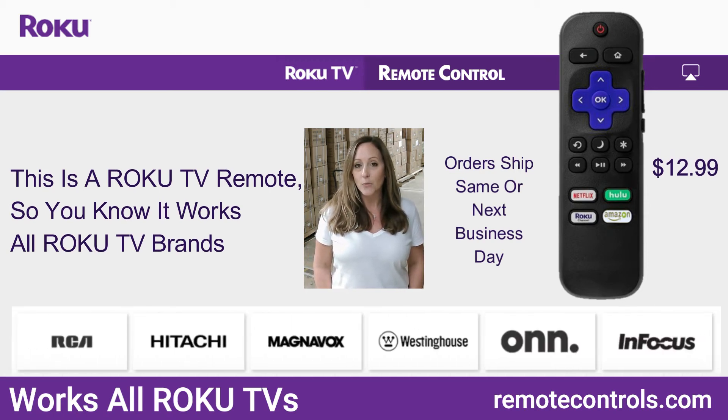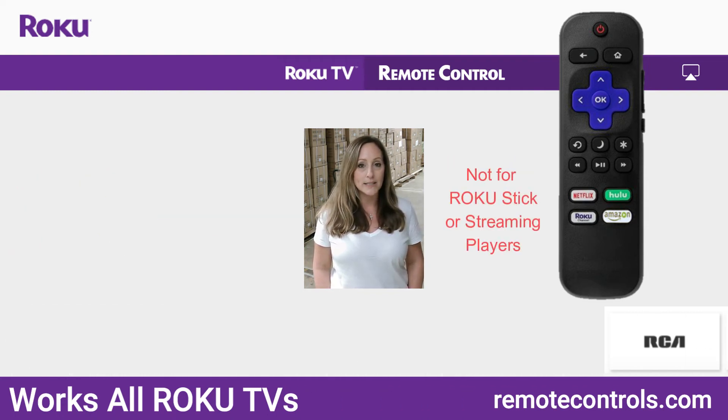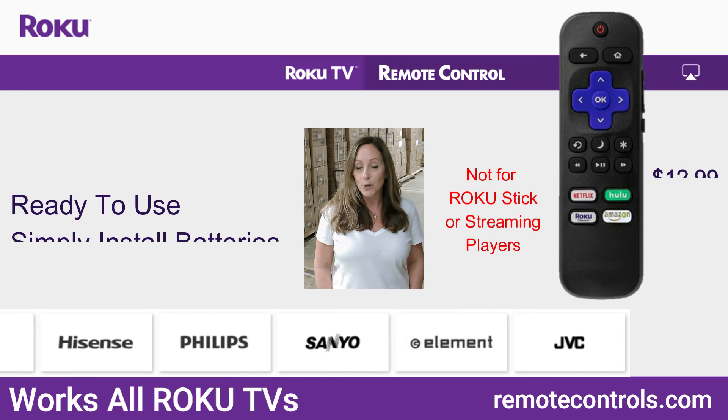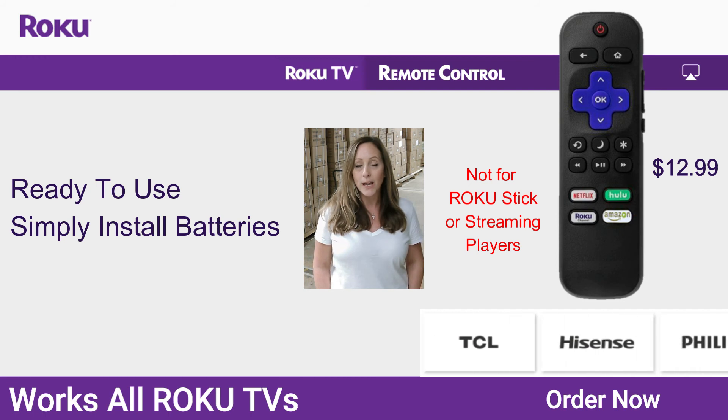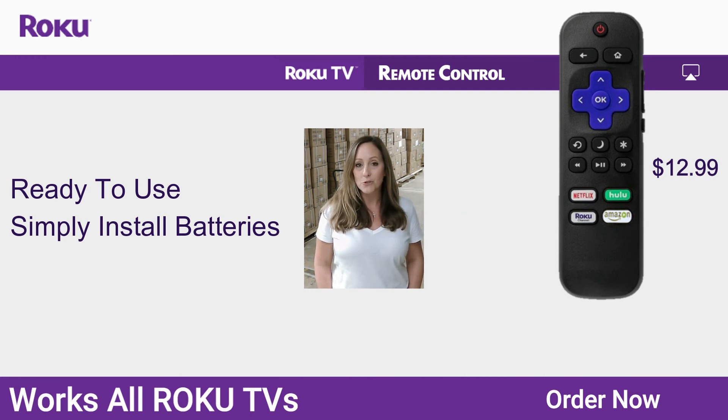And don't forget, we have a no hassle return policy. So for whatever reason, no questions asked, you can always send it back. Again, this Roku Remote — brand new, universal, no coding, no programming, made by Roku. Grab it today at RemoteControls.com.